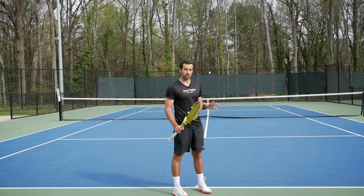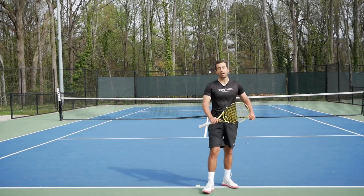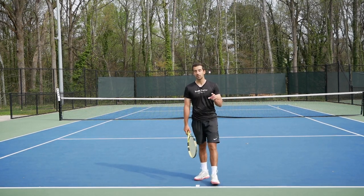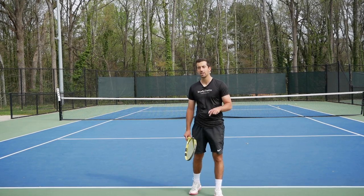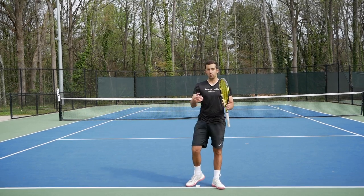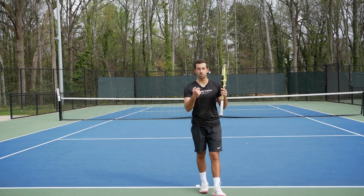Let's get into the drill. Here's the way the drill works. I'm going to be playing points against Sergei from the baseline — just regular points, we can do whatever we want. But as soon as one ball bounces inside of the service box, the player receiving that short ball needs to call 'short' and both players need to go up and play only inside of the service boxes.